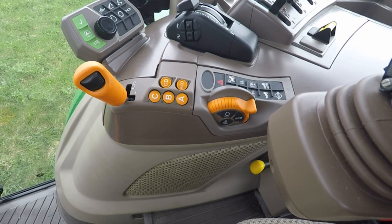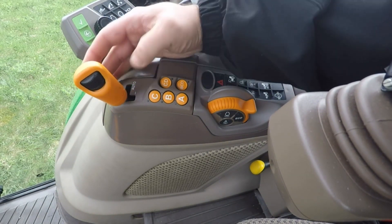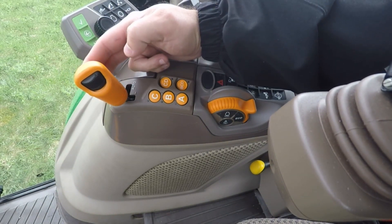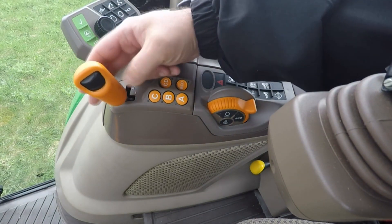It's a fully electronic transmission. The way you shift gears is with this bump lever. To increase your gear, bump forward once. To decrease your gear, pull back and release. That's your electronic gear shifting feature right there.